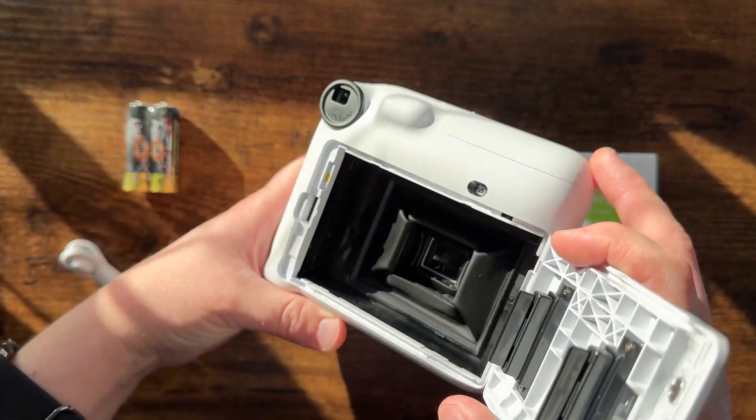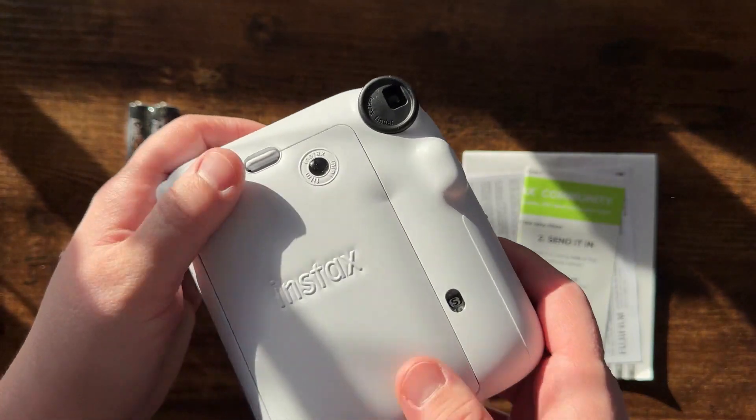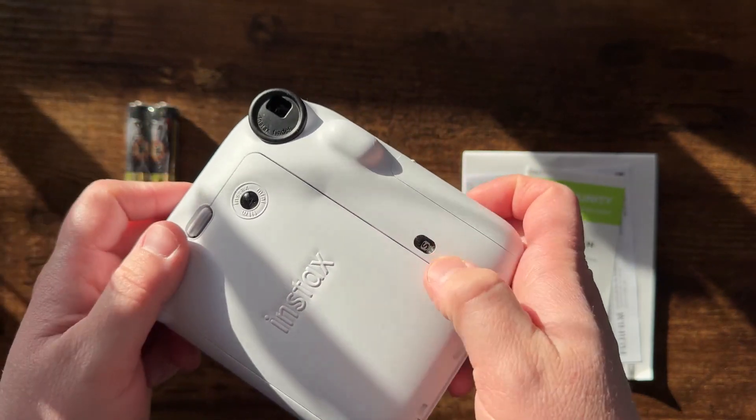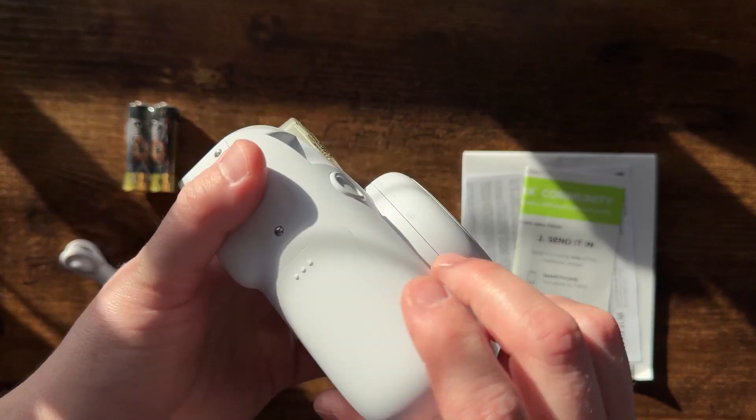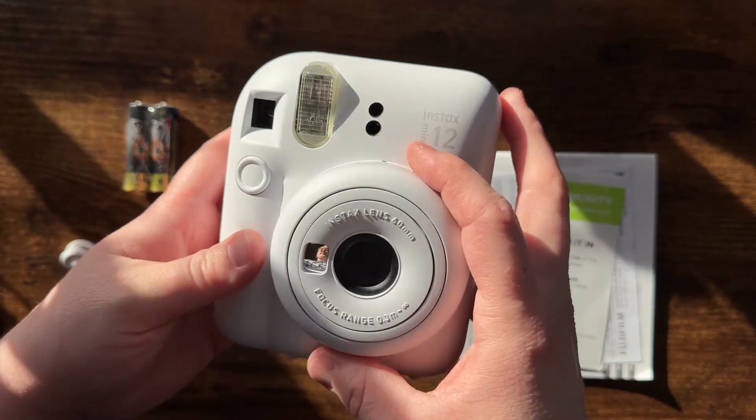Your film will fit in the back here and that will just pop shut. You can see how many images you have left, and here's your viewfinder. Batteries are going to go here on the side.